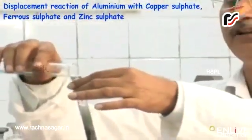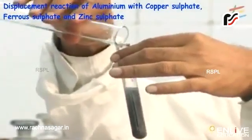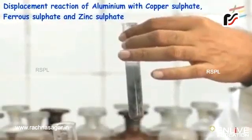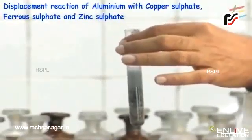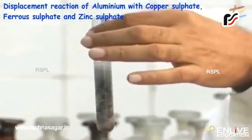If I add more copper sulfate, the reaction will continue. Still the reaction is taking place. The colour has become colourless immediately. This change is due to the formation of aluminium sulfate, and you can see the reddish brown copper metal has got deposited.